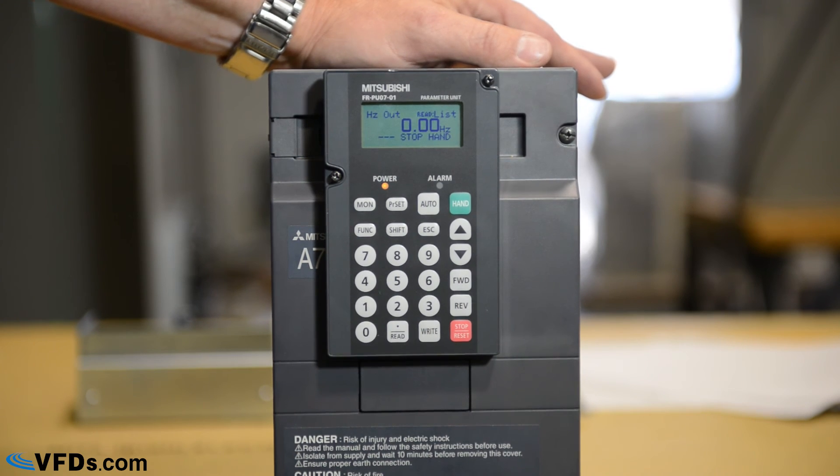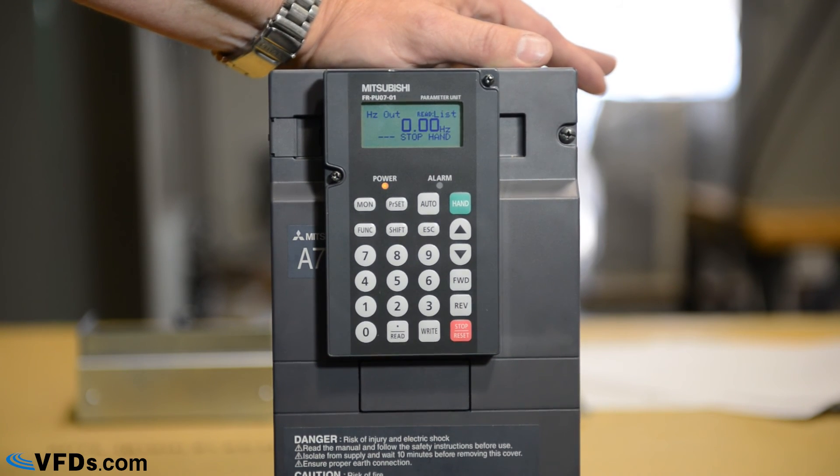So that's how to program the basic parameters on a Mitsubishi A700 series drive using the advanced keypad. Check us out at vfds.com to see more educational videos and to see our extensive inventory of variable frequency drives and associated accessories.